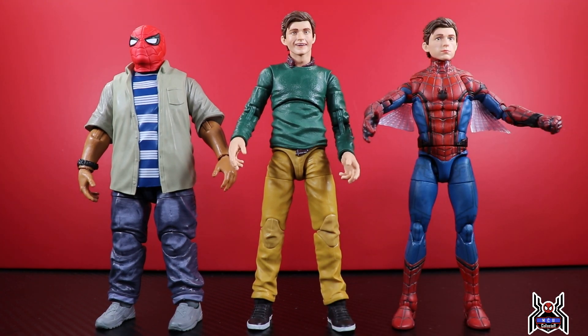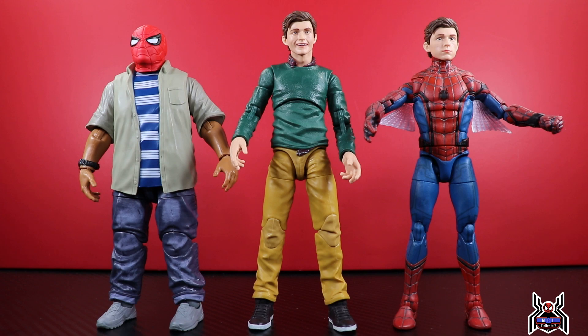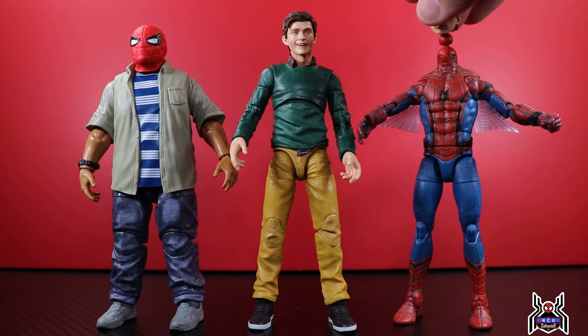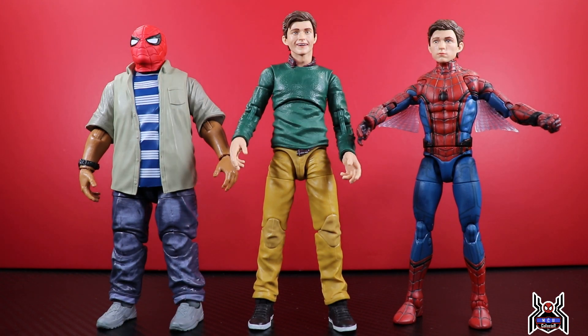My final thoughts on this two-pack: solid two-pack for any MCU collector. Those that collect movie figures — must have. If you're looking for additional civilian figures for figure photography, it's a really good set. But it's an unnecessary set in the sense that it's not something I've been desperately asking for. It's cool that we have it. Just to show you — the new Peter Parker head sculpt on the old Spider-Man bodies doesn't really fit; it just kind of rests on there and won't peg on properly, and the head looks a little big for the body. At 56 bucks that I paid from Dork Side, it feels a bit overpriced — retail is around $52.99 at Target.